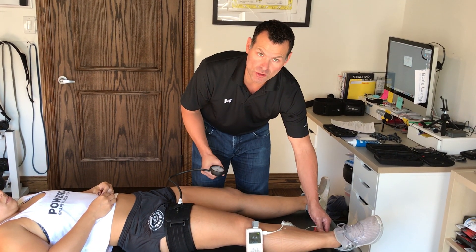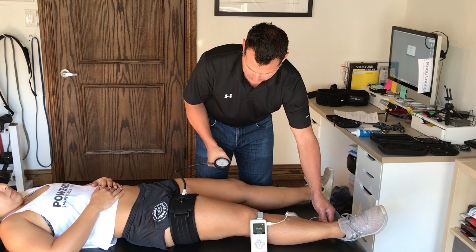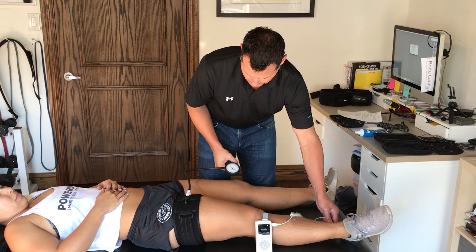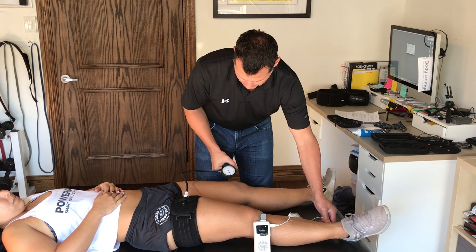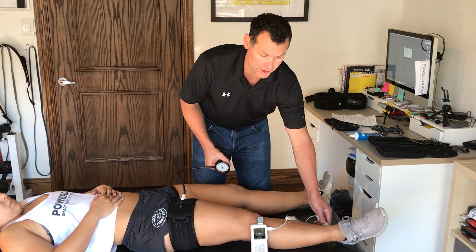Now I'm going to inflate until I no longer hear that pulse. And there — I no longer hear the pulse and it's at 140 millimeters of mercury. I'll turn off my ultrasound.